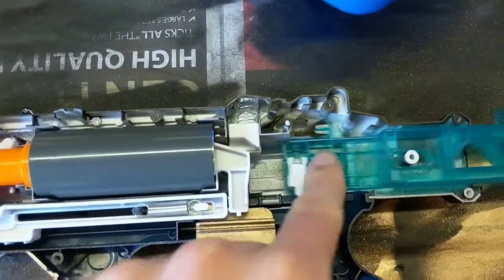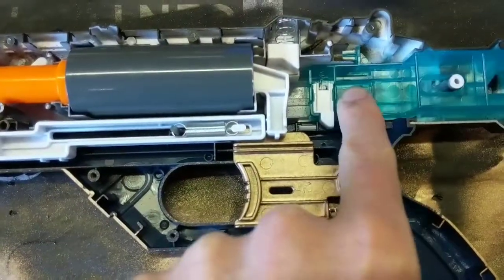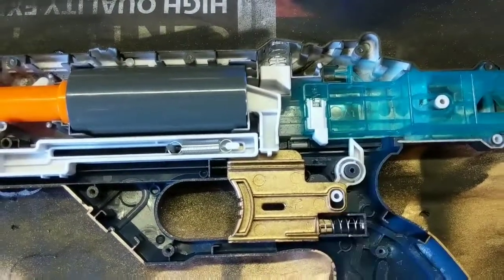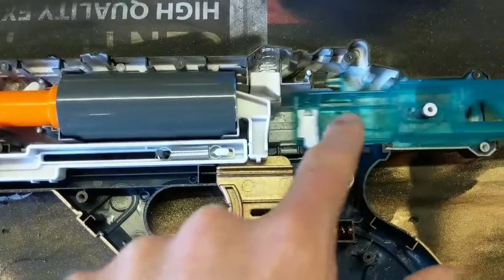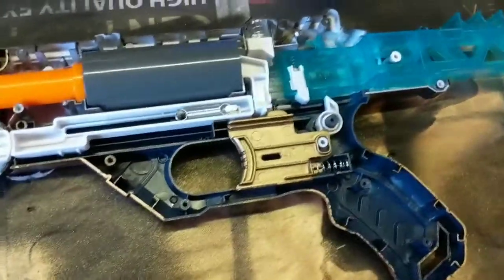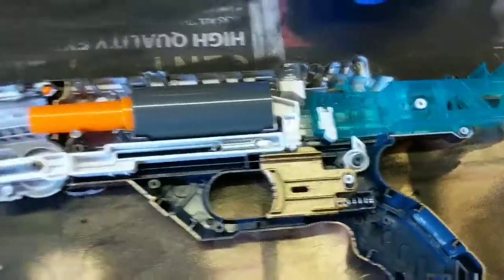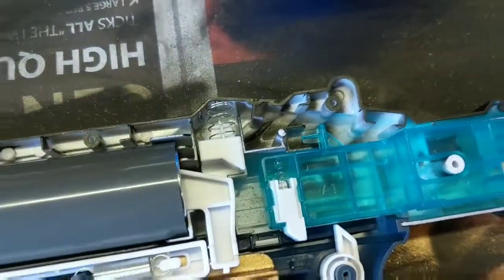Unfortunately I lost the spring for the simulated recoil — I'm sad about it. I really hope that doesn't have any important function in the firing of the blaster. I can't find a replacement spring. I'm going to try zipping this baby back up and seeing if it works. Do not lose that little spring, everybody.